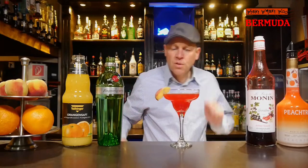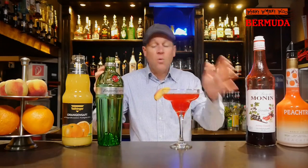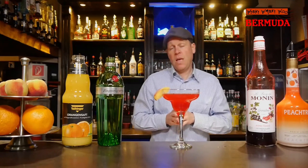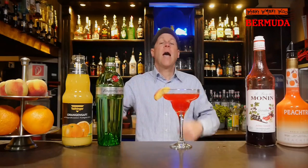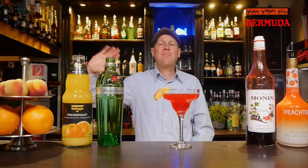I have only little peaches. Here we are — the Bermuda cocktail with cool peach tree liqueur flavor, and gin, grenadine, and orange juice. Cheers and goodbye! And if you like it, please subscribe to my channel.